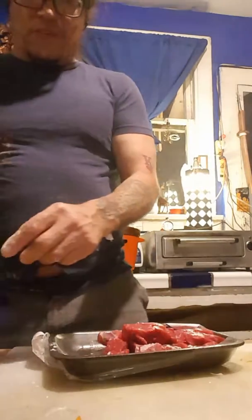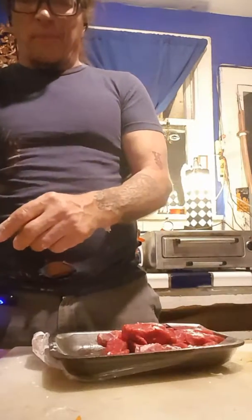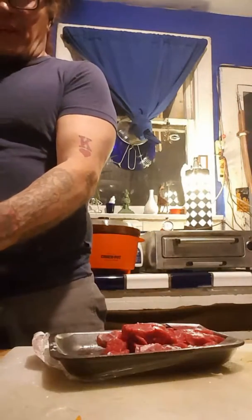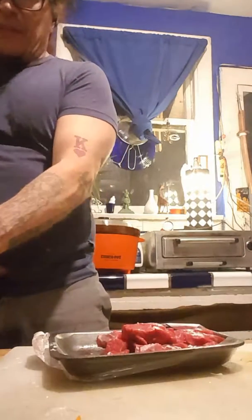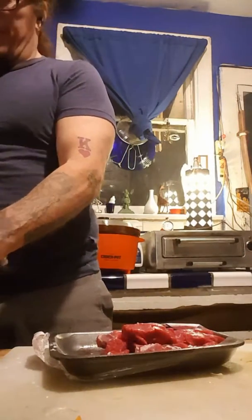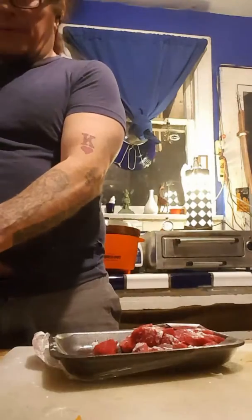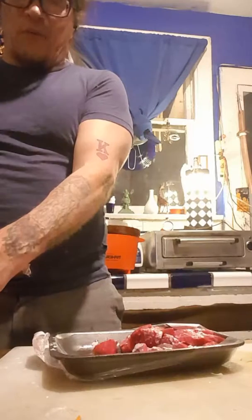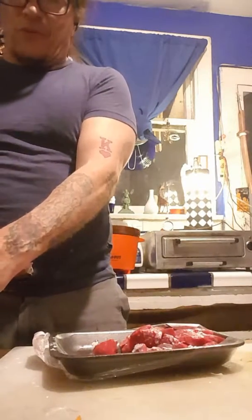There are ways to do this beef stew not in the crock pot, but the crock pot's just easy — you're not really paying attention to it. Leave it as you go to work, leave it overnight. I'm going to leave mine overnight on low. It's going to cook all night, and in the morning I'm going to wake up and have this excellent aroma in the house. We're going to have a nice beef stew tomorrow. I'll show you the meat in a minute once I get it all rolled up in that flour.